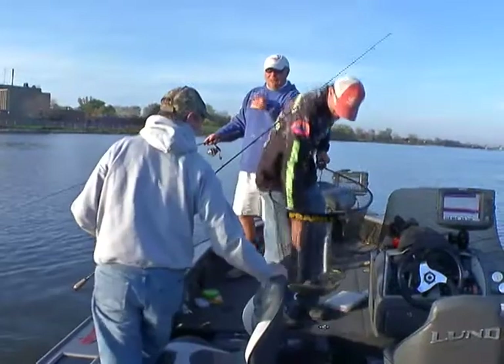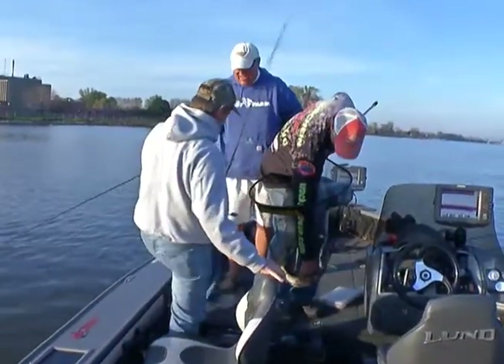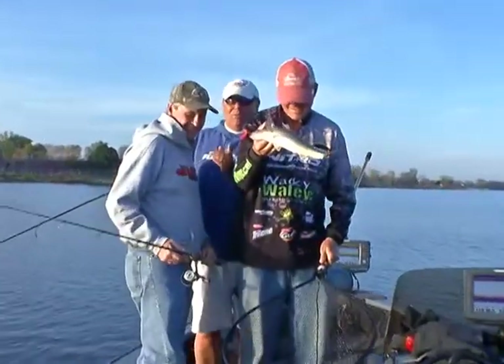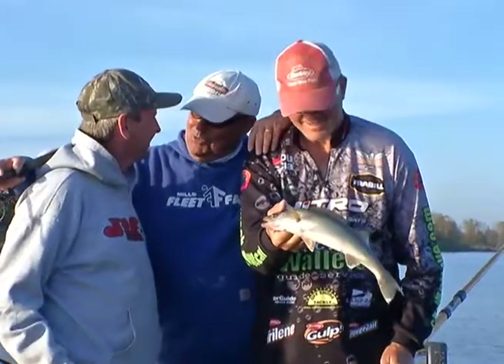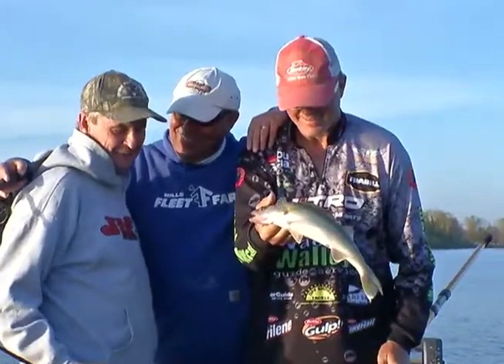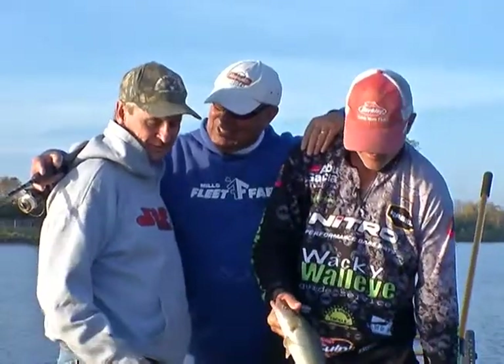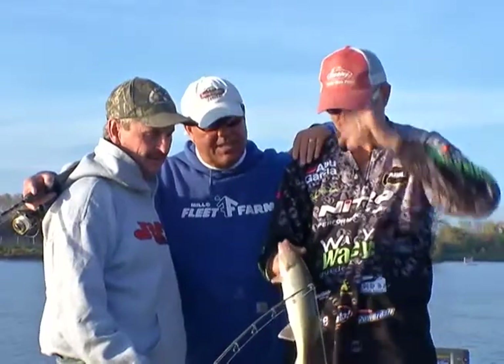Come on up here buddy, I want to talk to you for a second while Dale's getting that out. You have watched the show for a long time, even before your son Ryan was working on it. Have you ever used zip lures before? I have them but never used them much, and have never caught walleyes on them. It's a fun way to do it — it's great on the drop. That's a nice eater right there!